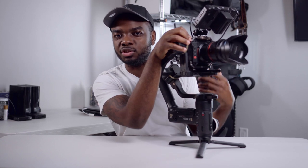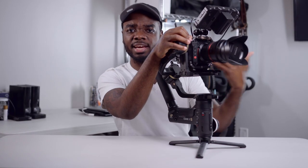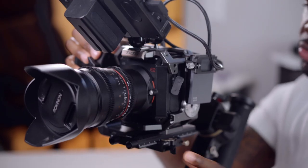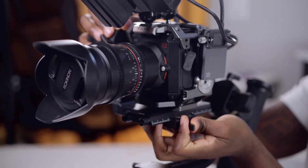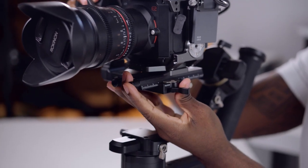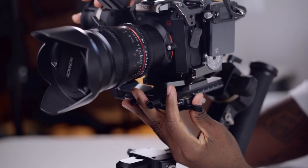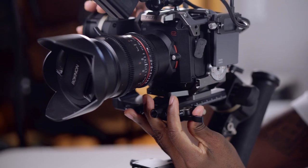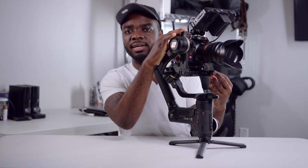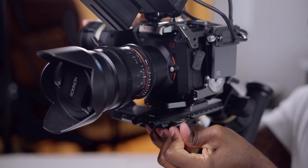As you balance the gimbal you always want to make sure that you secure the camera at all times. You want to slide your camera back and forth — bring this lever back slightly, then move your camera with very slight movements so that you can get it kind of balanced. See, no hands. Once you have your camera doing that, go ahead and lock the lever as far as you can.